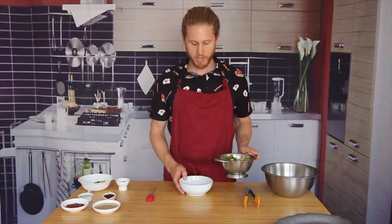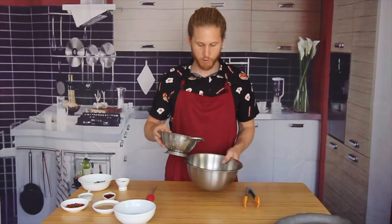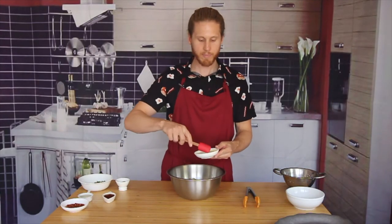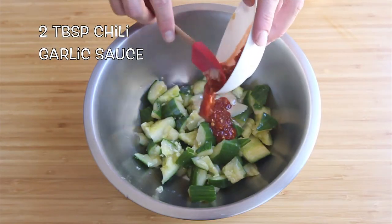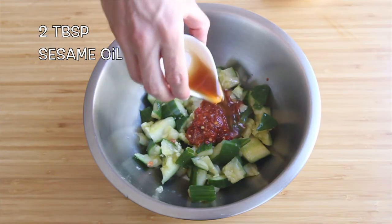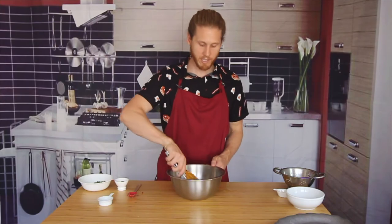You can see our cucumbers have left some water down there. We're just going to set that aside and put our cucumbers in a bowl. Let's mix in three tablespoons of tahini, two tablespoons of chili garlic sauce, two tablespoons of sesame oil, and two tablespoons of rice vinegar. We're just going to toss that up.